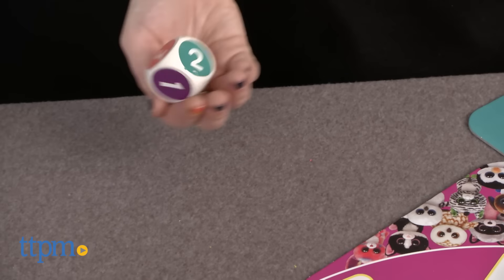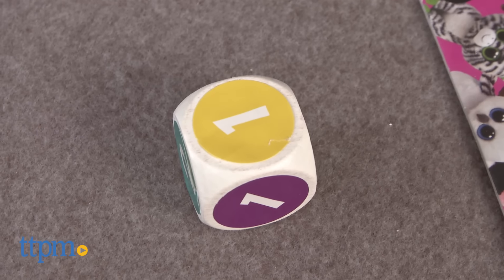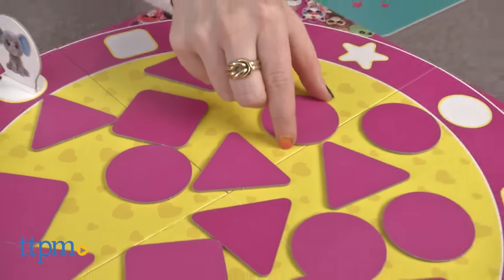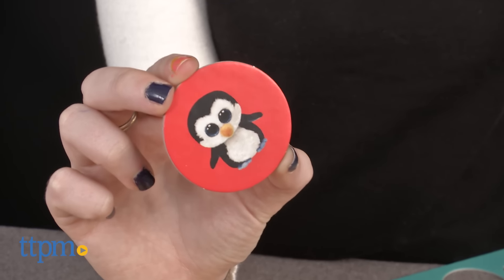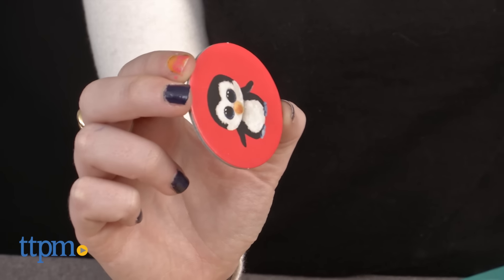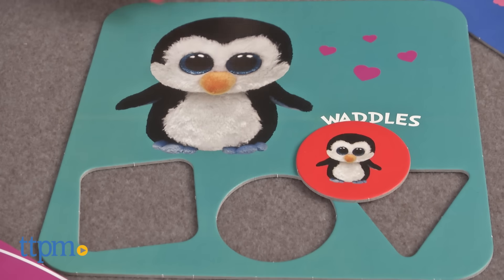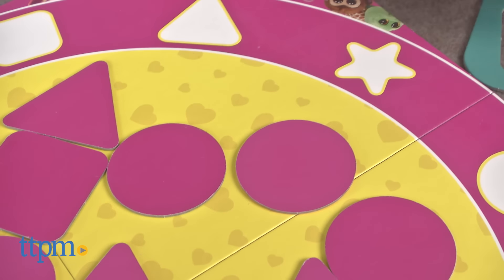What's unique about the game is that there is only one pawn for all players to move around the board. Players take turns rolling the die to move Peanut, the elephant, around the board. Wherever Peanut lands on a player's turn, that player gets to turn over that specific shape in the pile. If it's the same color as your board, you get to keep it. If not, place it back in the center of the gaming area.